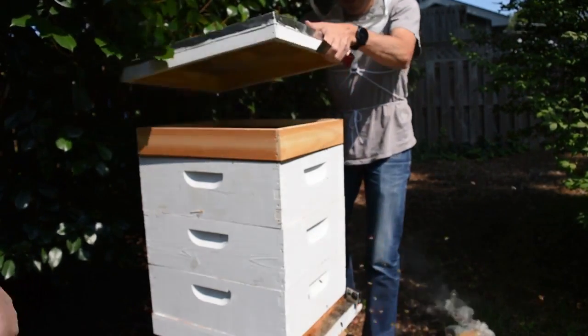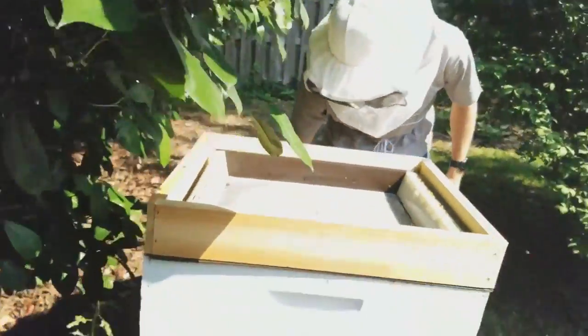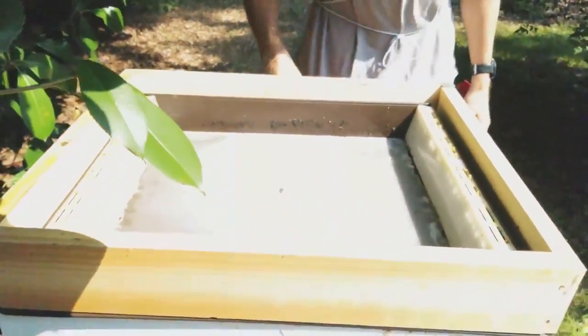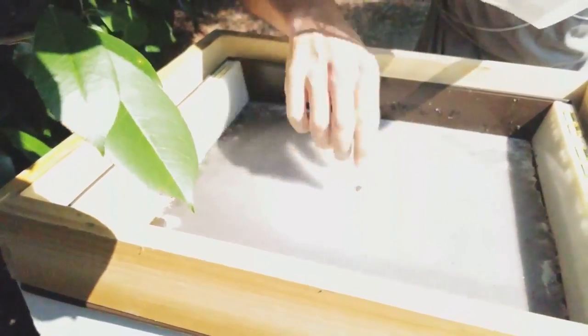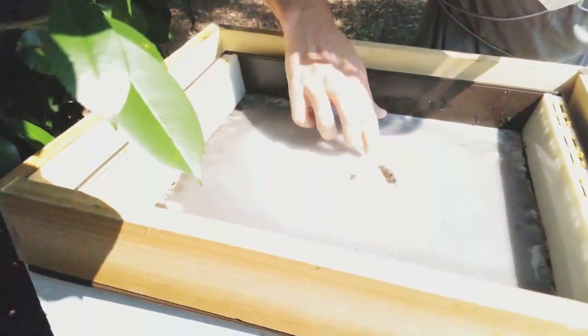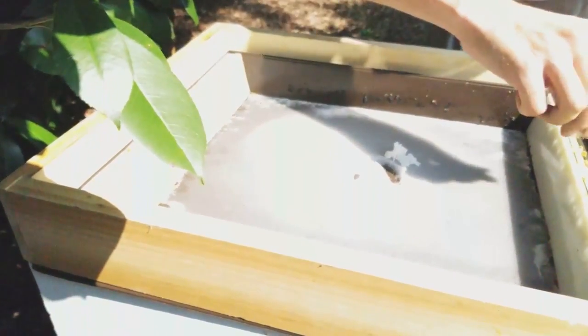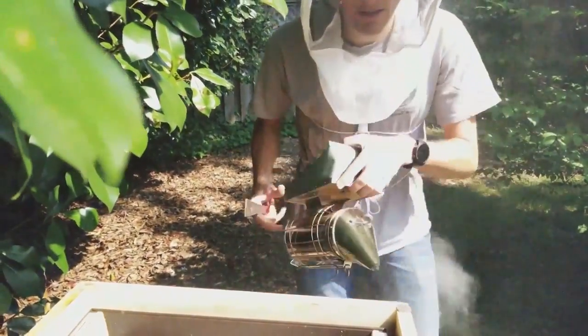Let's see what we've got in the feeder. I think we made syrup that was a little too thick last week — we have a lot of sugar and it's not mixed up. This week we'll thin it down a little bit again.